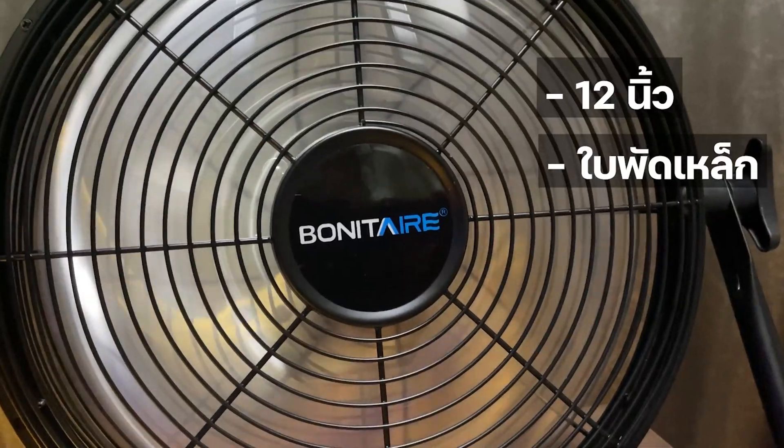Bonita Air. I will update you on the product. If there is an update, I will do this for you. If you like this video, click like and subscribe to the channel. At the end, I will be able to share it with your friends. Thank you so much for watching. I'll see you soon.